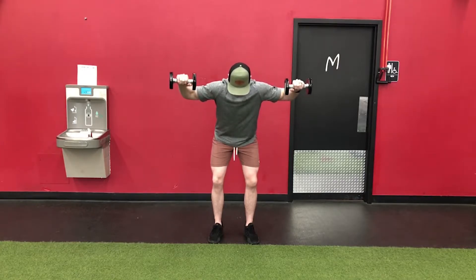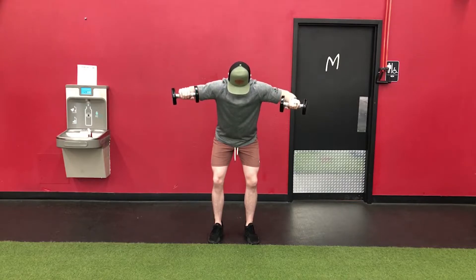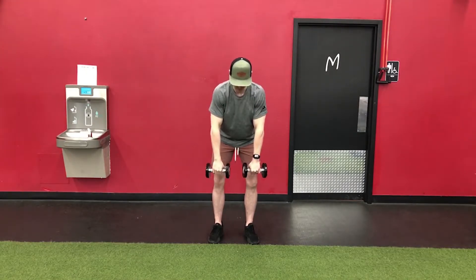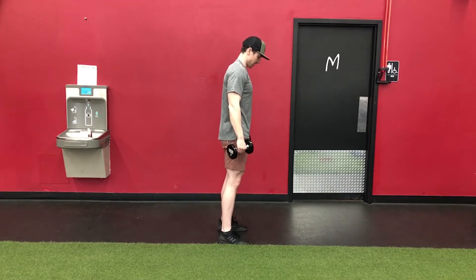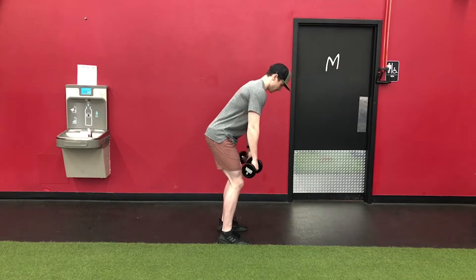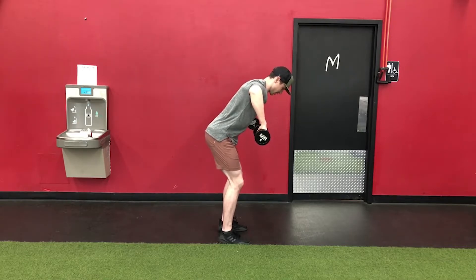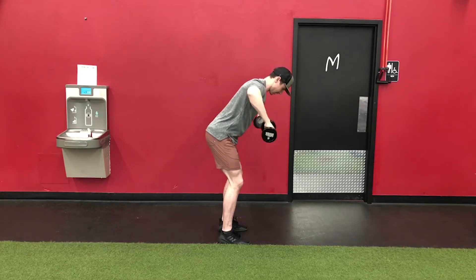Now, without moving anywhere other than my shoulder joint and keeping my wrists in neutral, I'm trying to rotate these dumbbells back as far as I can, and then rotating back around to the starting position and then going down to the bottom. From the side view, going into my hinge, flat back — upright row — my arms stop when they're parallel to the floor, chin in a neutral position, then I rotate those dumbbells, keeping my wrists neutral, back as far as I can, and then come back down to the starting position.